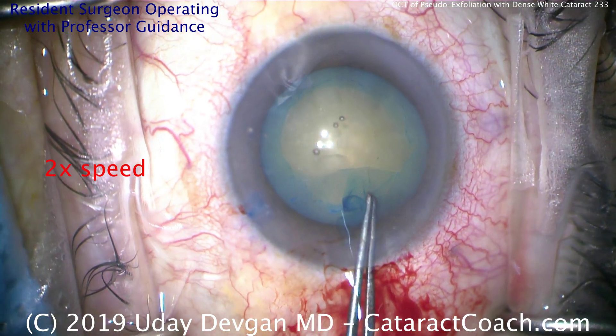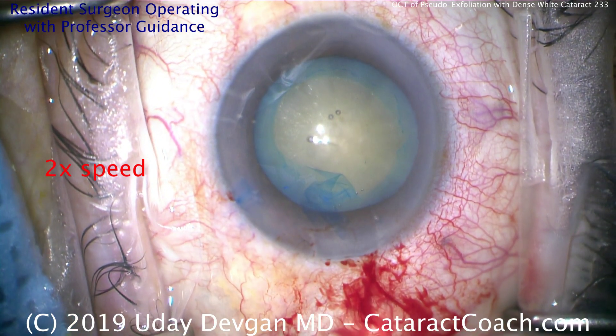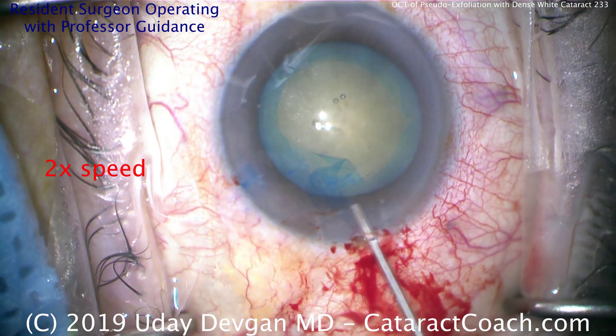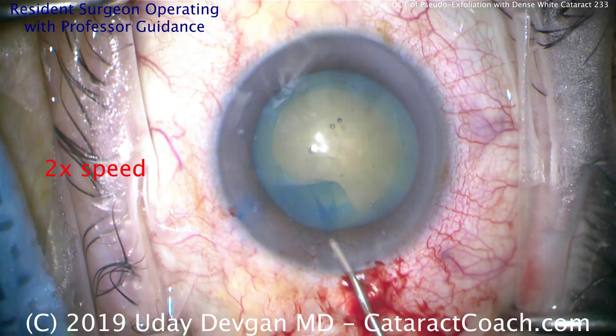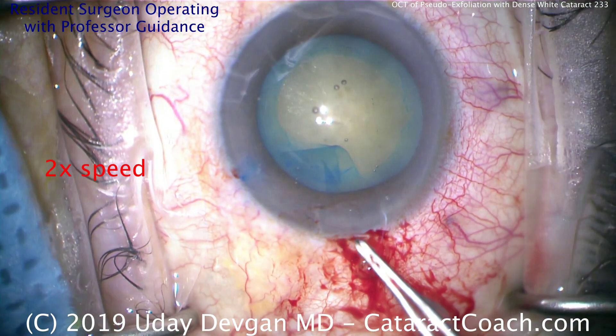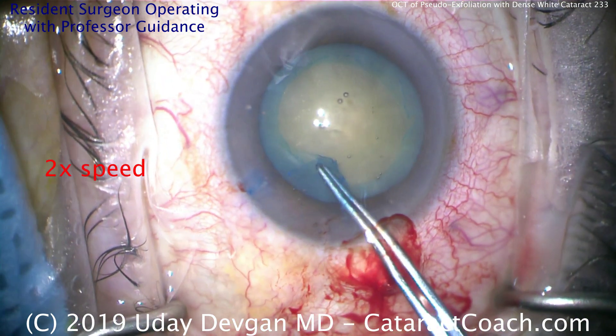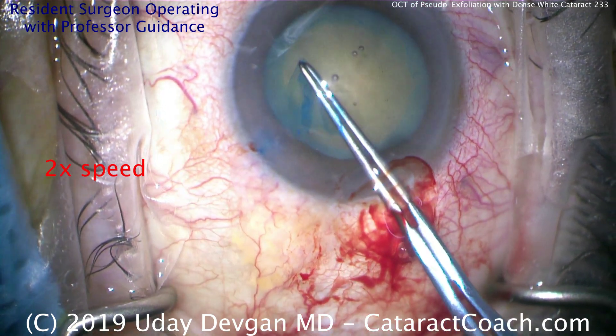Here he's continuing the capsulorhexis. Now in the sub-incisional area it starts to go out, losing a little control. This is a good time to put in more viscoelastic — so more viscoelastic going inside, deep in the eye, to position the capsule flap a little bit better. Now you can go in with the forceps, grab it, and finish. So again, we want a sufficiently large capsulorhexis.